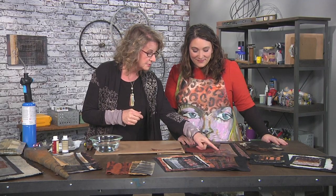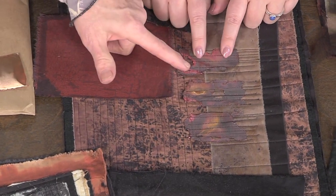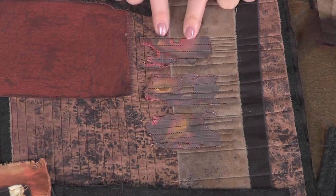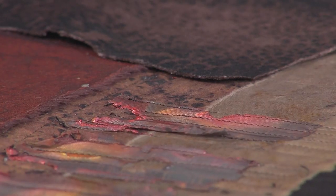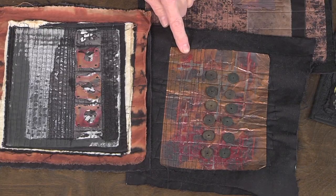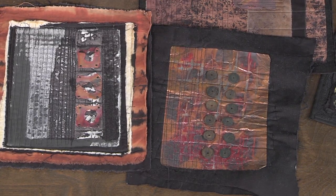Then the other thing I like to play with is metal — I do a lot of metal work. Wait, this is metal? Yes, this is metal that you stitched through — this is metal screen, a very, very fine metal screen. This is also copper foil right here, and I'm gonna show you a fun technique with copper foil just to age it.